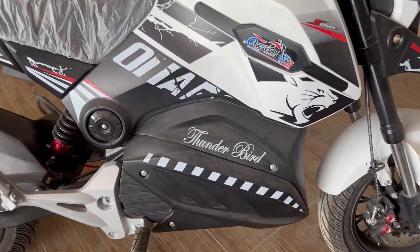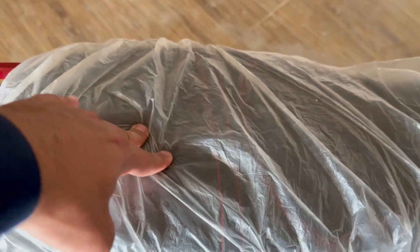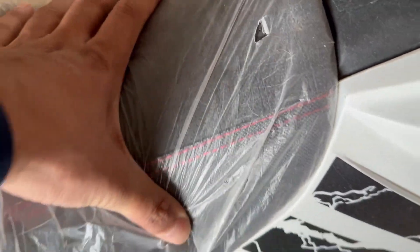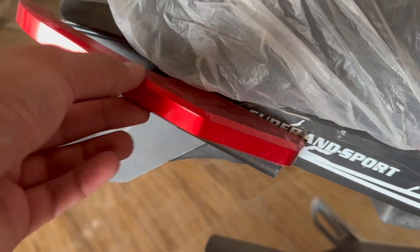Overall, the entire frame is fiber. The name Thunderbird is the name of a jet. The seat is comfortable and soft. Two people can sit easily, but this bike is made for a single person, so one person can ride very comfortably.